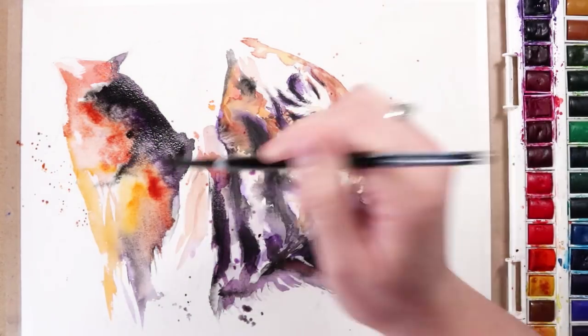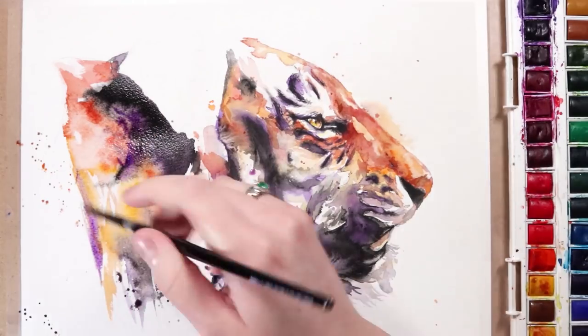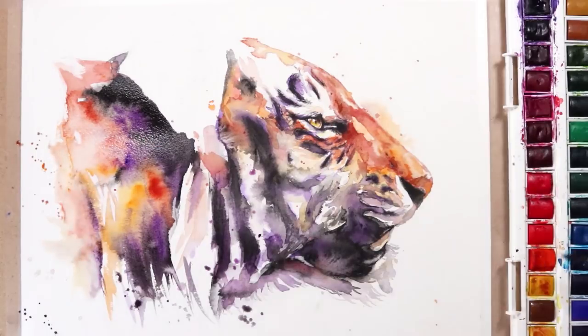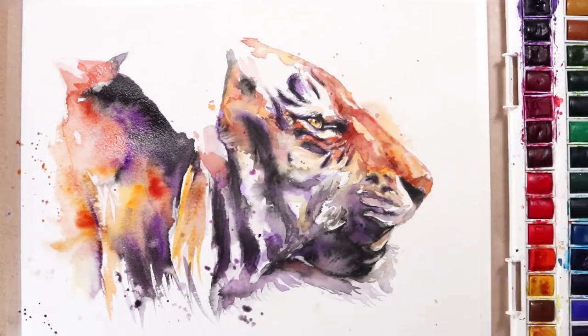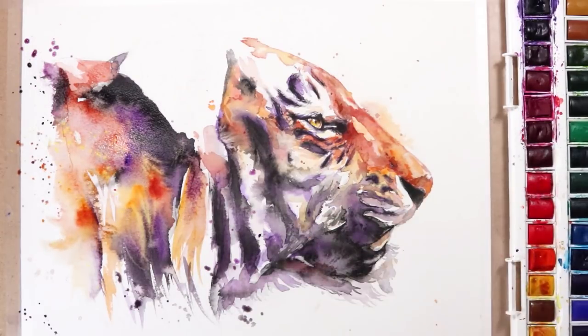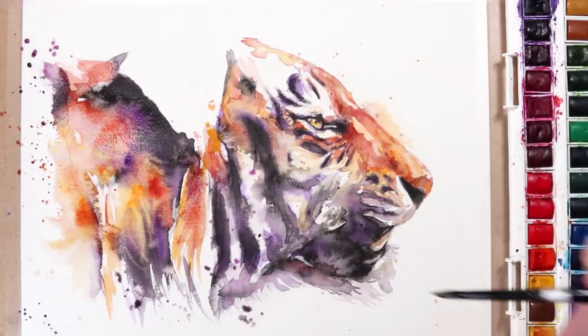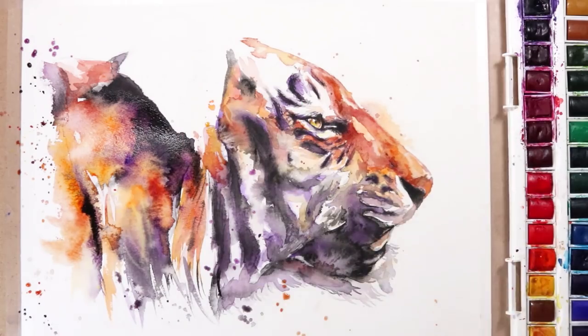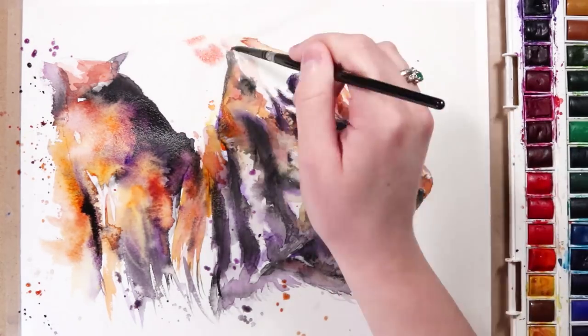Also, if your paper is already wet — for example, if you've pre-wetted it because you want a wet-on-wet technique and you want colours to bleed softly into each other — you don't need too much water on your paintbrush. Because if you add even more water, it's just going to become really wet since you've already wet the paper, and it'll become a lot less controllable.